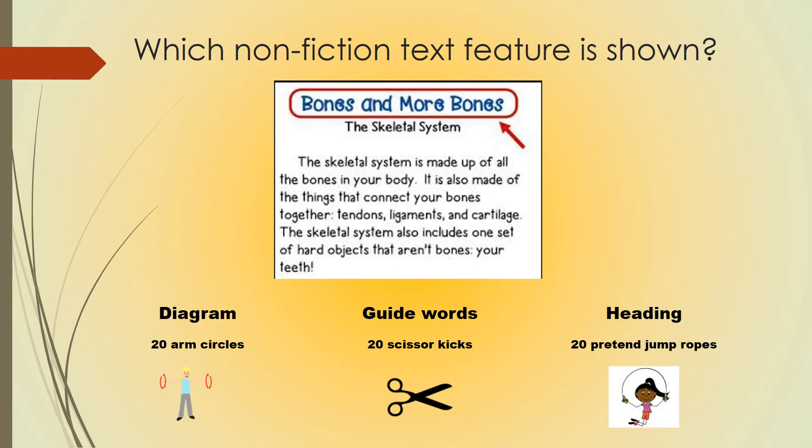Which nonfiction text feature is shown? If you think this is a diagram, do 20 arm circles. Guide words, 20 scissor kicks. Heading, 20 pretend jump ropes. Pause the video and hit play after your exercise.